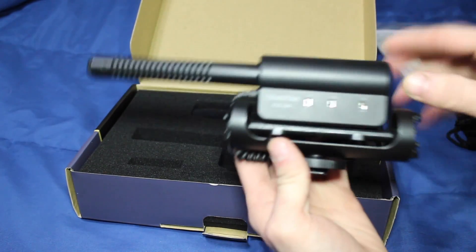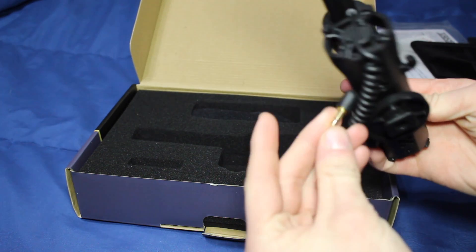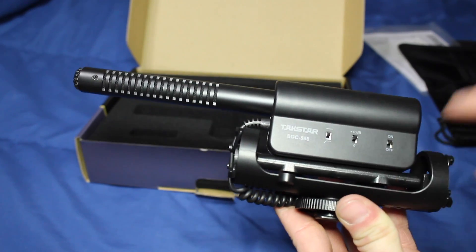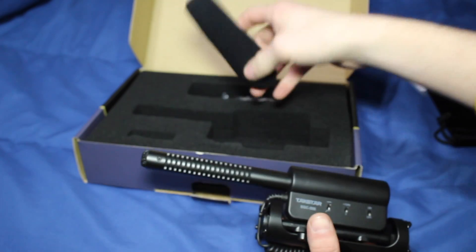And here it is — pretty cool. You've got the connector and plug, the on/off switch, the decibel and sensitivity slots, and the battery compartment is right here on the back.